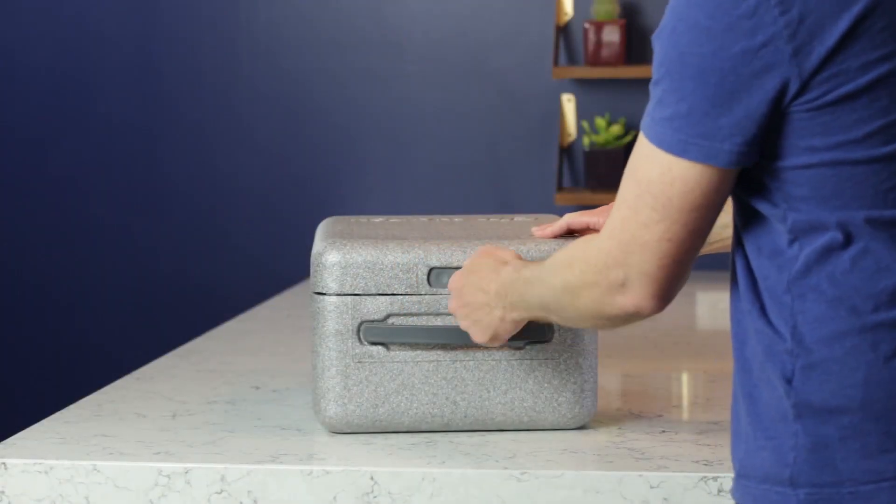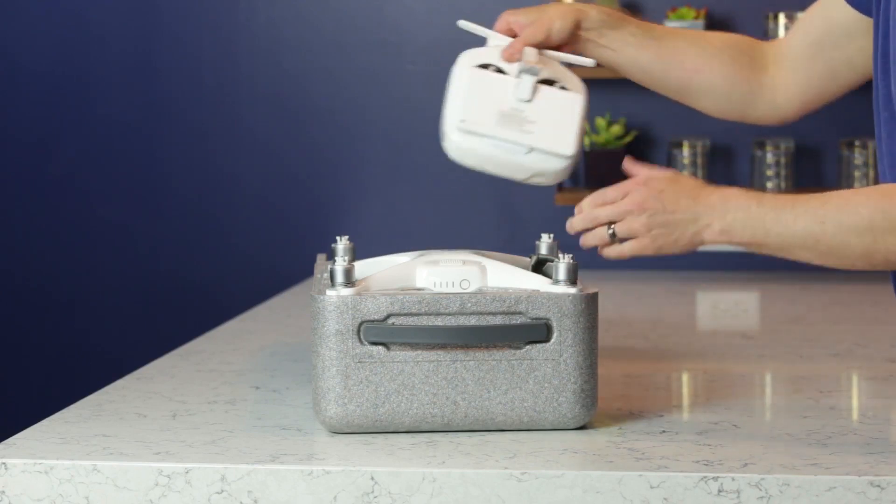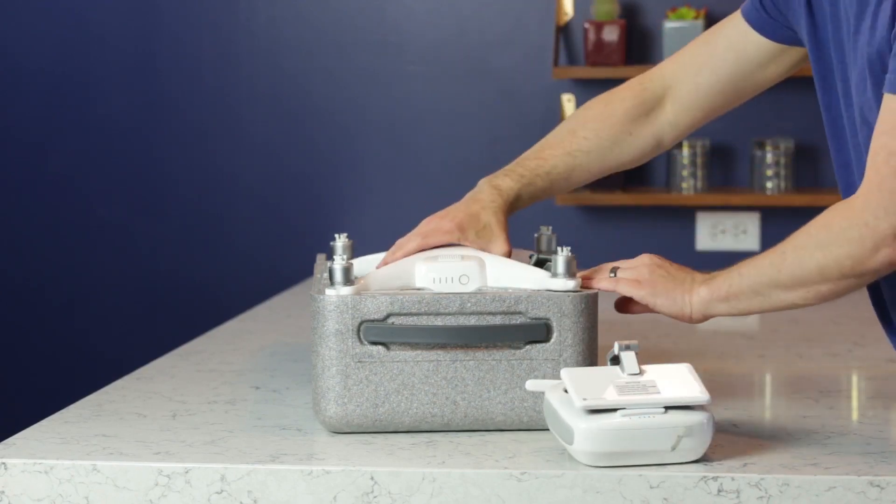Hi everyone, this is Paul Schmutzler and for the past few weeks I've been reviewing another one of DJI's drones. This time it's one of the professional models, the Phantom 4 Pro.